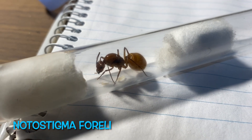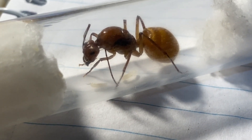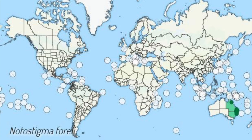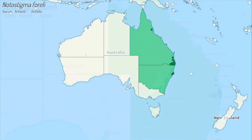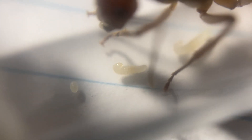Well, this is a Nodostigma ferali queen and they're from Queensland. They actually live up in the rainforest generally. It's a native species to Australia only — found in Queensland and New South Wales, as you can see from the dark green spots on the distribution map. According to Antwiki, they are found in South Eastern Queensland and North Eastern New South Wales and seem to be restricted to the rainforest.